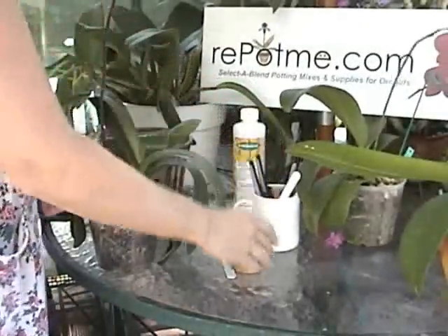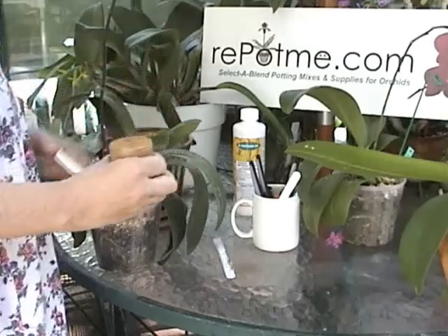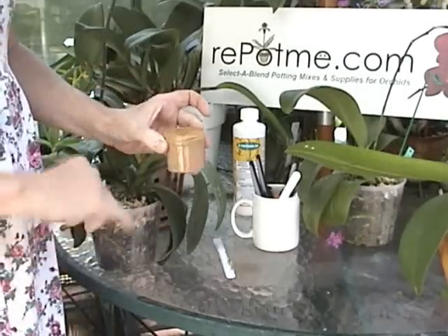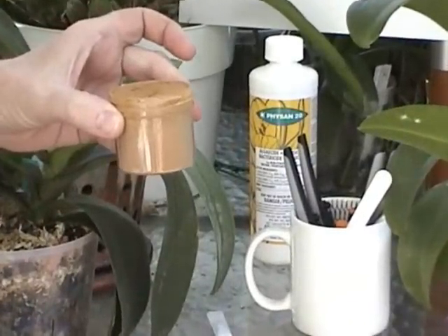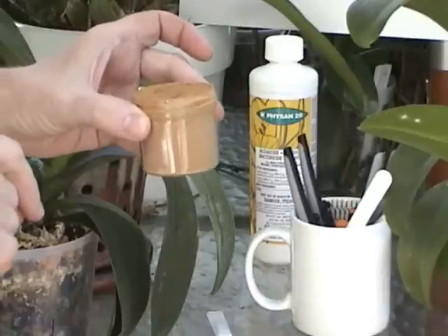The other thing that I brought out today is a little bit of cinnamon — the same kind of cinnamon that you would have in your kitchen. We're going to use it after we've cut on the bloom spike to prevent a secondary infection from potentially getting into the wound that we've introduced by cutting the spike.